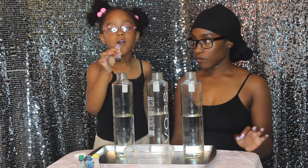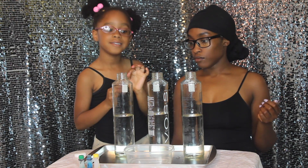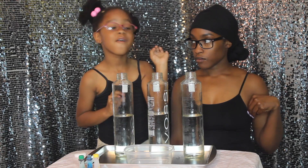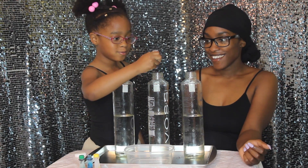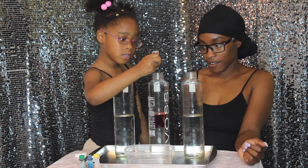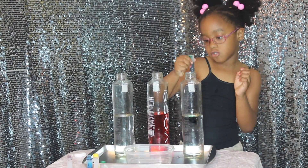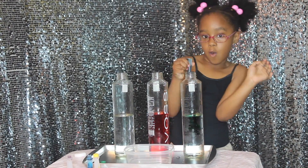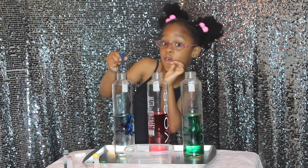I'm going to put four red drops in one of these, and that's going to be the middle. Here we go — one, two, three, four — into each bottle.